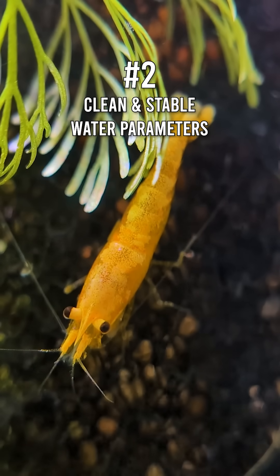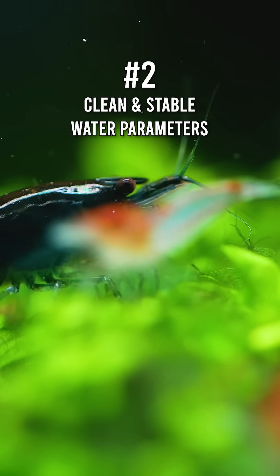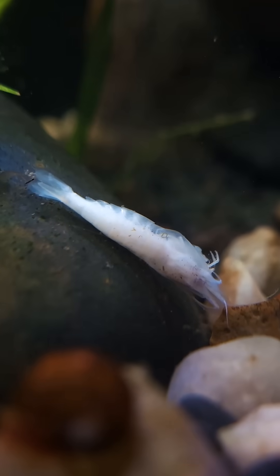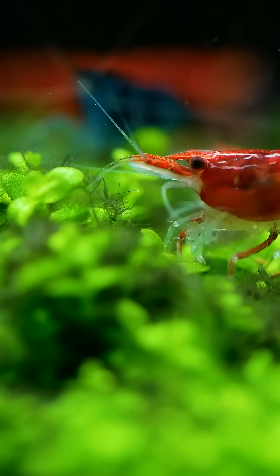The second essential element is clean and stable water parameters. Neocaridina shrimp thrive in clean water, but more importantly, they need stability. Sudden fluctuations in temperature, pH, or hardness can stress or even kill them.